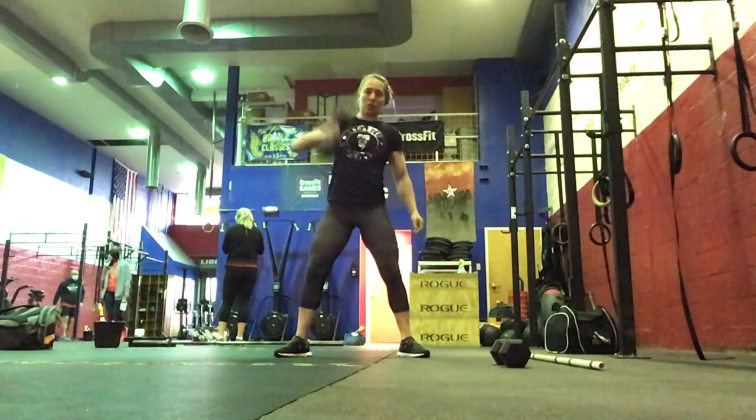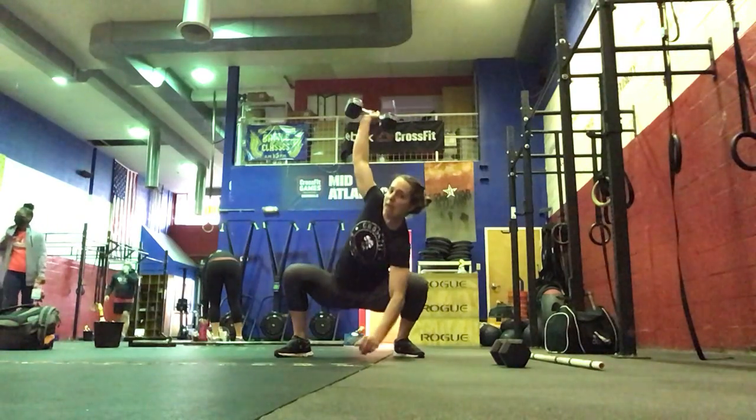So hang snatch, full snatch, then that squat.